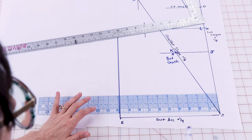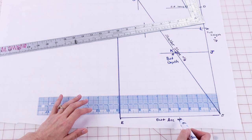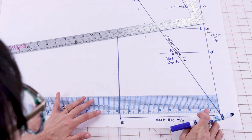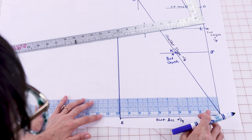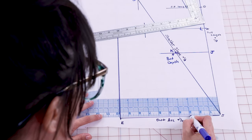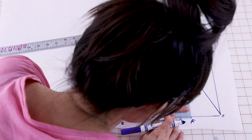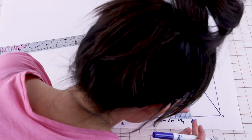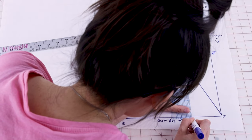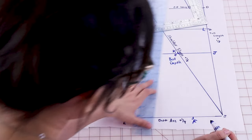Next grab your dart placement measurement and we are going to mark it from B over, labeling it F. Mine is going to be two and seven eighths, so I'm going to come over two and seven eighths and label this F. We are also going to come down three sixteenths of an inch — which is very small — and put a little line there.